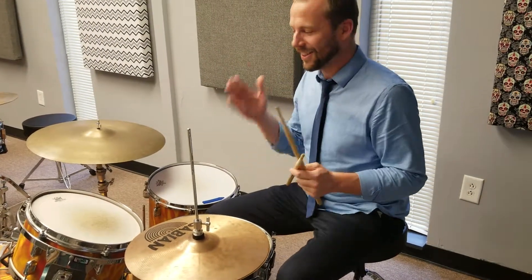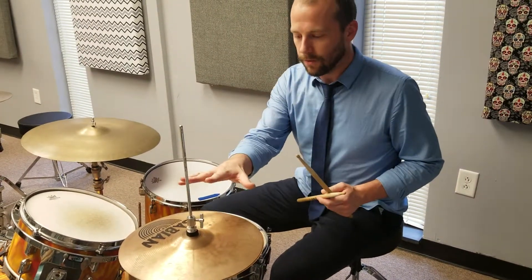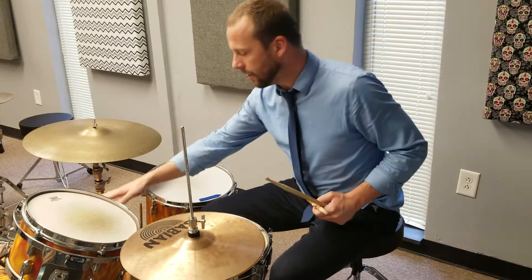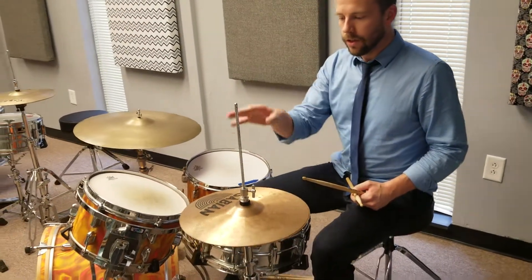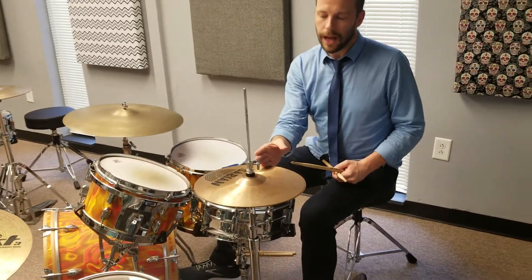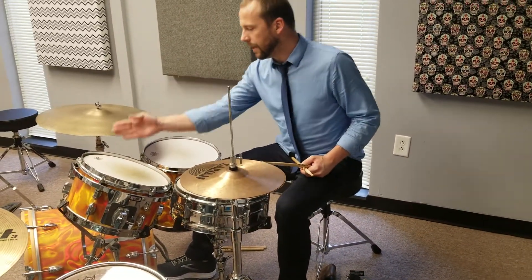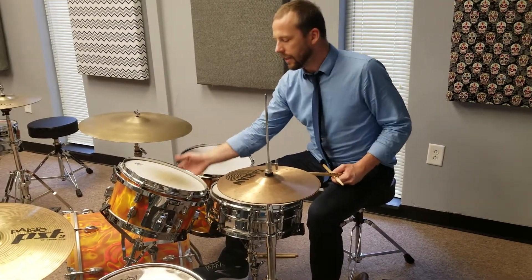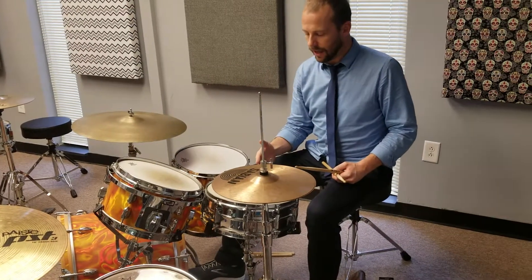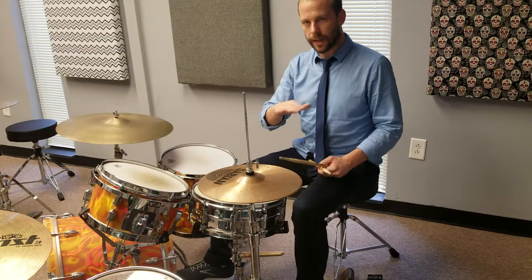We're going to build the basic rock beat. We'll start with the hi-hat layer and the kick drum, then add the snare drum. We're going to play quarter notes on the hi-hat for two bars, then add the kick drum on one and three for the next four measures, and then add the snare drum on two and four for the next four measures. That's the exercise.